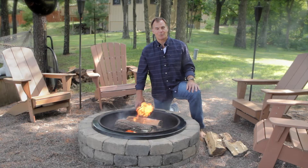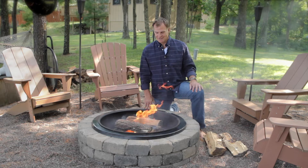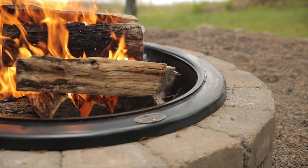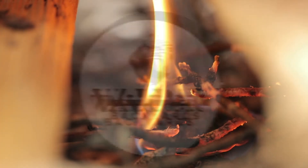If you like this video, click subscribe and join us next time for how to build a fire using a fire starter. It's even easier than this. We'll see you next time.